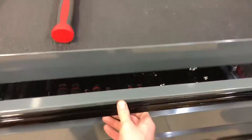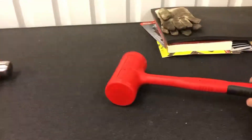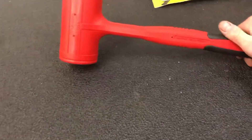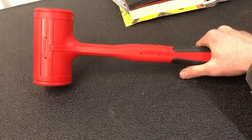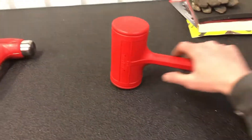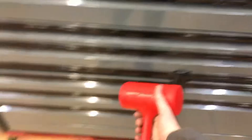Next one — we got the big boy dead blow. I think this is the biggest one they make: 56 ounce, HBFE-56. Got to use it once already; we'll add that to the hammer collection.